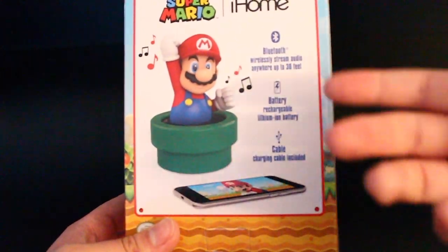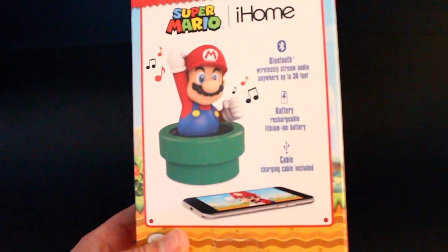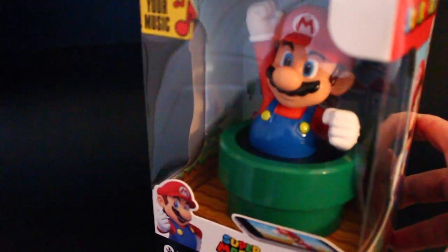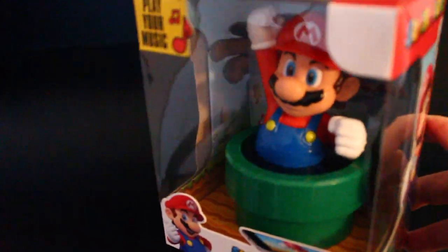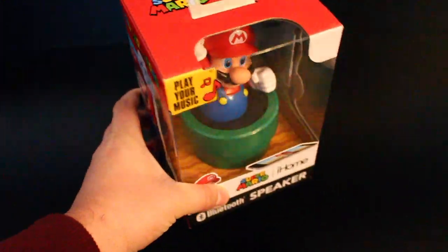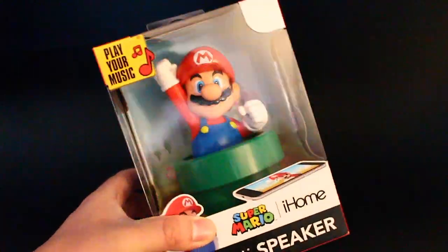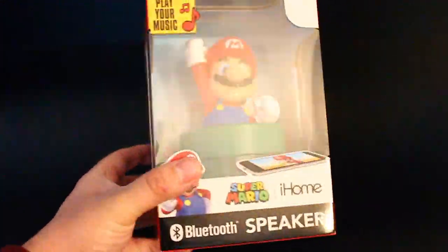Just a few things: Bluetooth wireless stream audio anywhere up to 30 feet, battery rechargeable, lithium-ion battery, and the charging cable included. I'm not expecting too loud of a speaker. I got it for about $20, but I'm hoping it delivers for what I paid for — just a nice sound, pretty loud. The bass is important to me as well, so I hope it does a decent job at that.